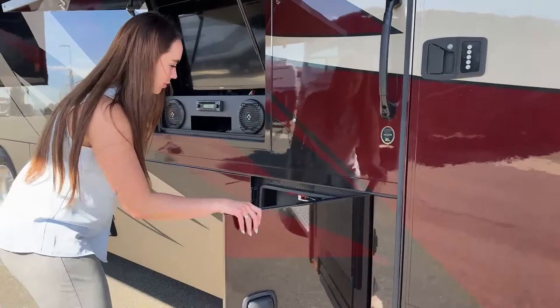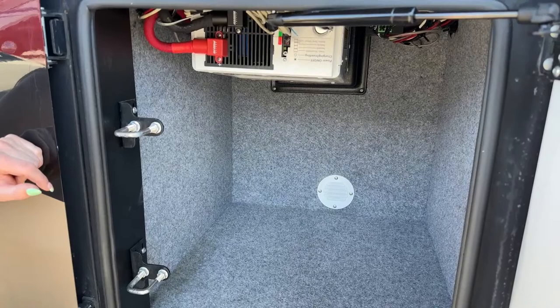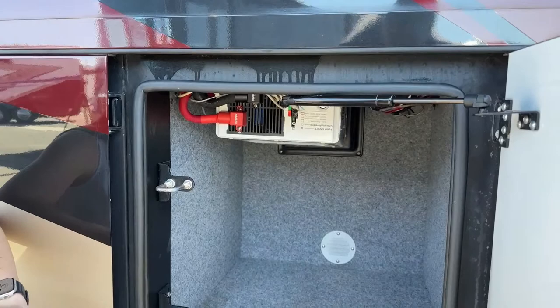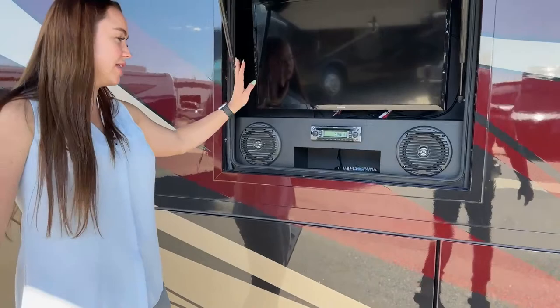Over into our first bay in the very back, you have a nice vent for AC and heating, which is great during winter and summer. We also have double latches here to make it easier to close — you won't have that typical Class A where you're slamming it multiple times. And right here we have our Samsung TV with stereo system for a nice outside entertainment setup.